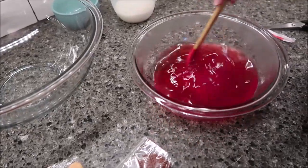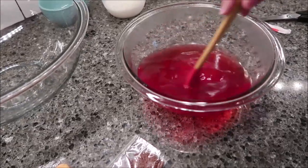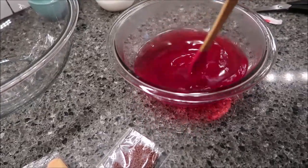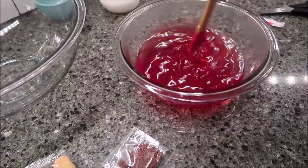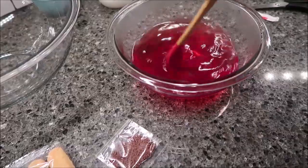For Americans, this is just like making Jello. I'm going to stir this and get it dissolved, and then we're going to cool it for 10 minutes.